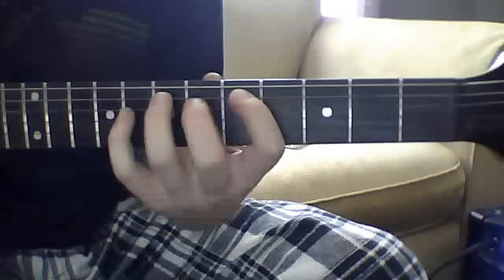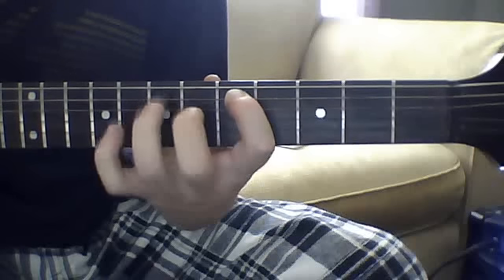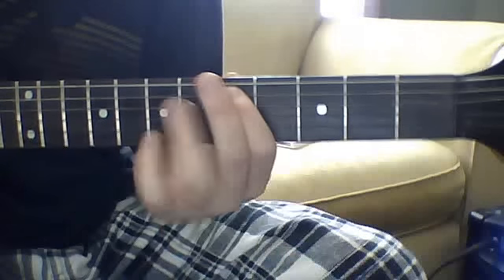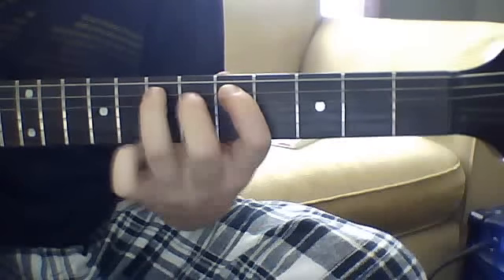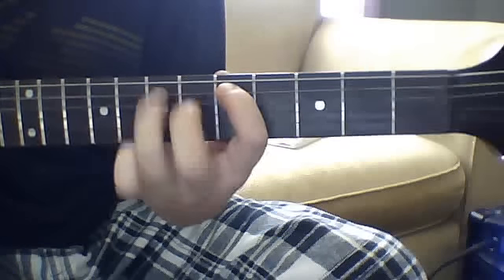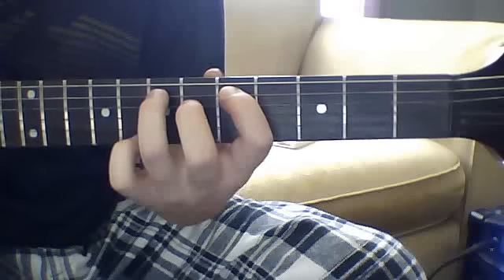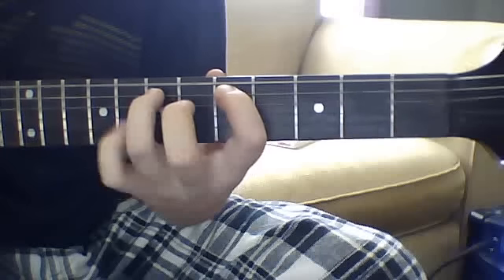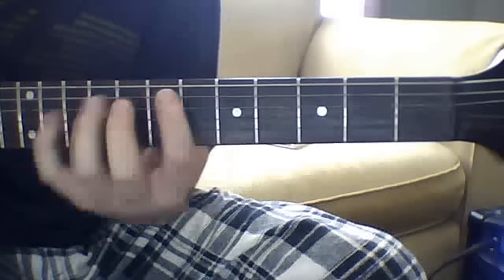Now that next little riff: you're just going to have your pointer finger on the fifth fret fifth string and your ring finger on the seventh fret fifth string, and it's just going to be a lift off from the seventh fret to the fifth fret. In between you're going to throw in some palm mutes. Then after that it just goes back into that riff.